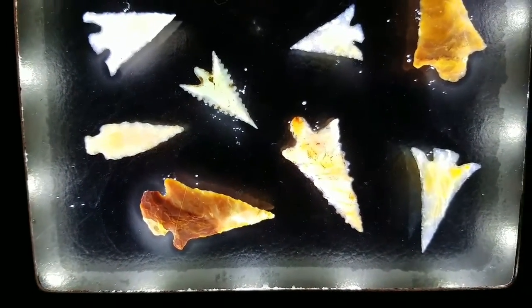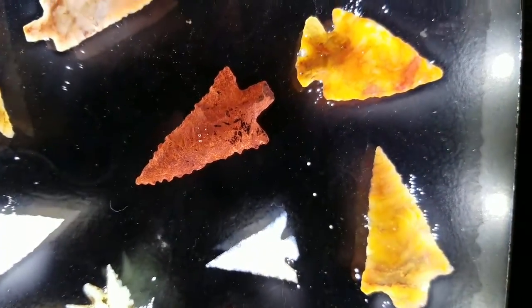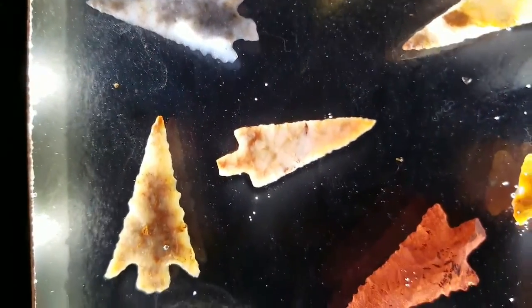Well anyway, there you go — that's a simple way to display your arrowheads. It's a little bit different than what most people are doing out there these days, and all of the supplies are easily available on Amazon and eBay.